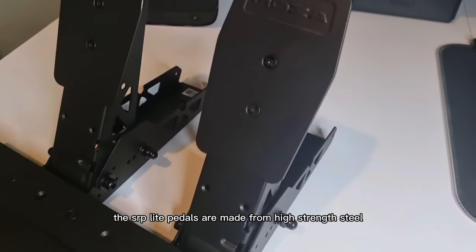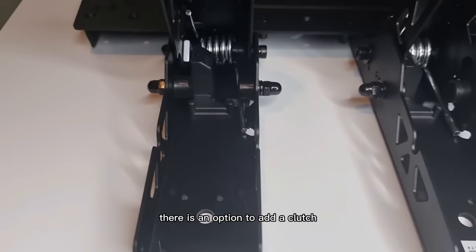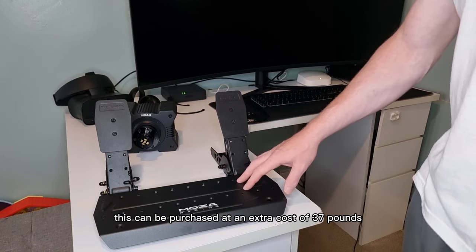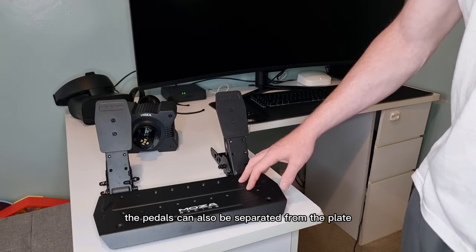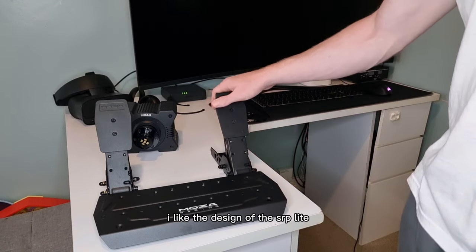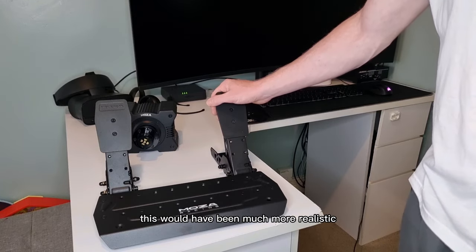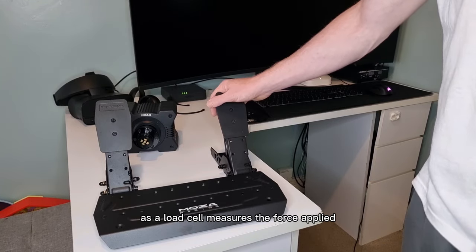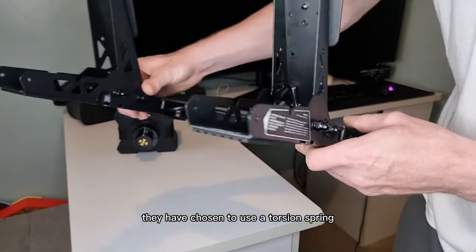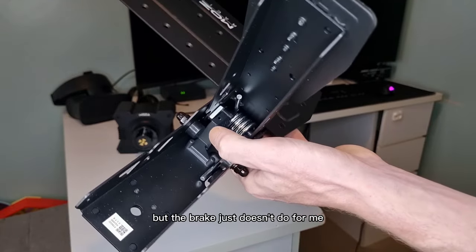The SRP Light pedals are made from high strength steel. They have adjustable height and spacing. There is an option to add a clutch, which can be purchased at an extra cost of £37. The pedals can also be separated from the plate if you want to convert them. I like the design of the SRP Light, but I'm a little disappointed there's no load cell brake. This would have been much more realistic as a load cell measures the force applied. They have chosen to use a torsion spring and hall sensor, which I think is fine for a throttle and clutch, but the brake just doesn't do it for me.